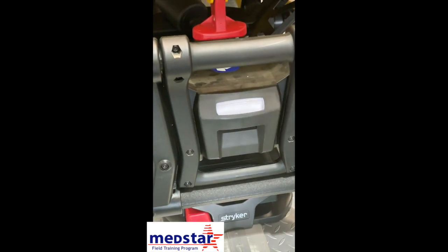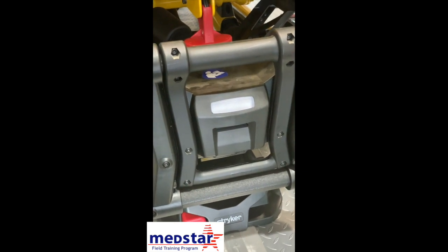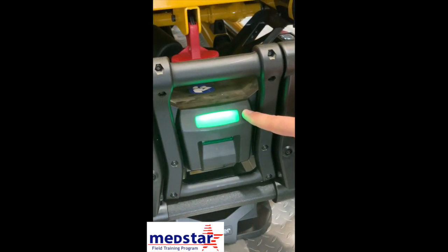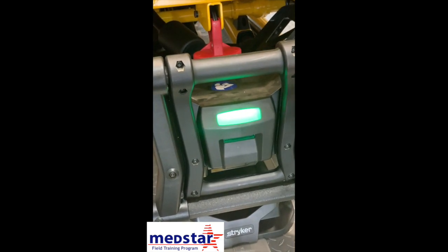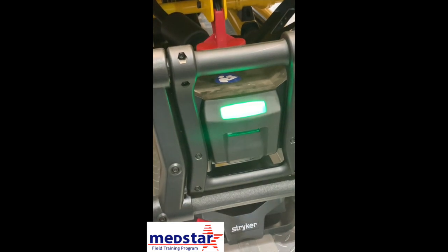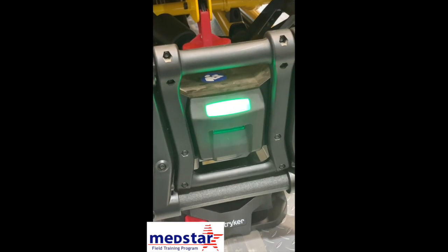The indicator light for the battery is not currently on because the stretcher is in sleep mode. If you touch any of the buttons, it will turn the battery power light on so you can check the battery. A green indicator light tells you the battery is charged and ready for use. If it turns yellow or is flashing yellow, the battery is losing power and needs to be charged soon, but you can still get some use out of it. If it's red or flashing red, the battery is about to die — change the battery as soon as you can.